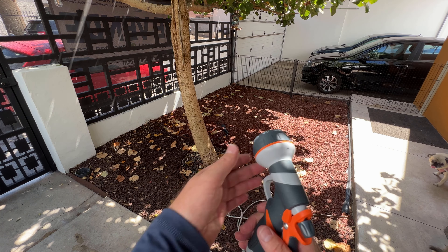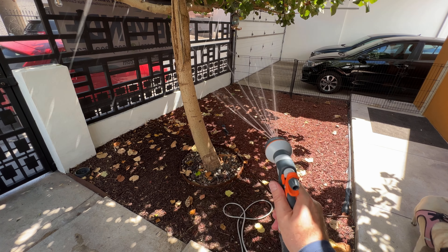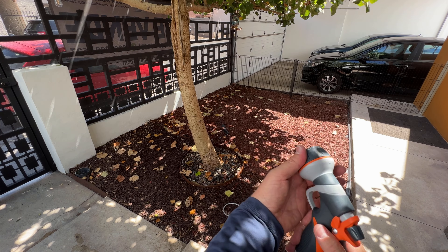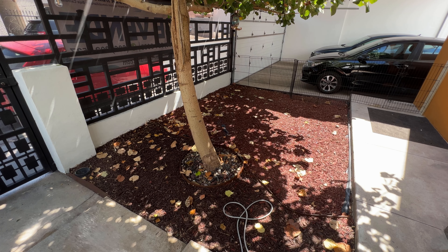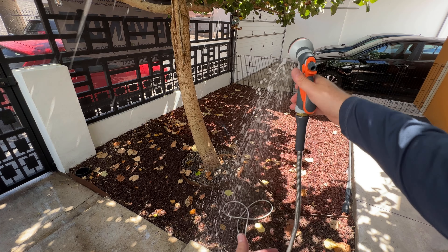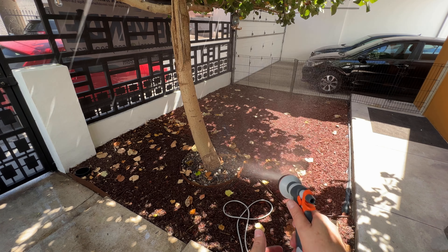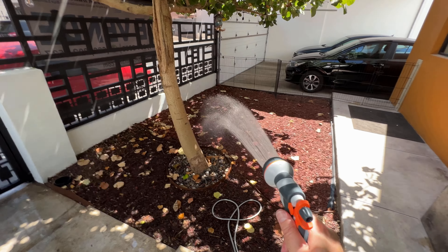You could use different settings: this is mist, this goes in the center, jet if you need to wash something, cone, soaker, flat, and shower — which is the one I mostly use.